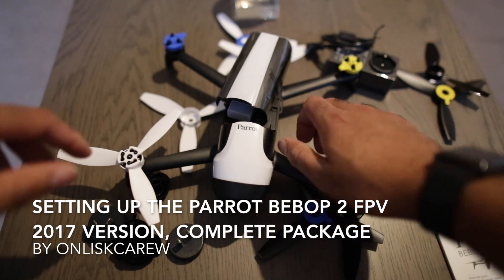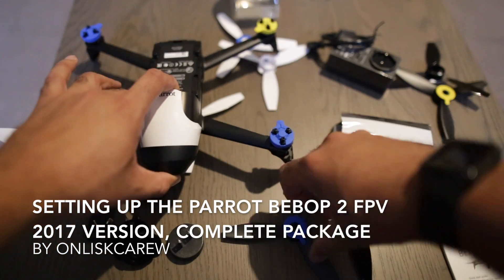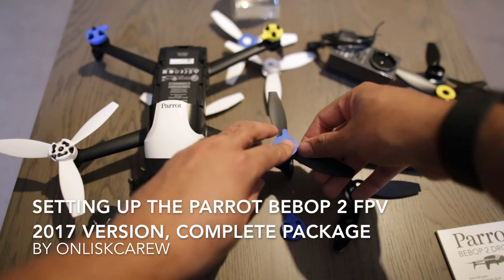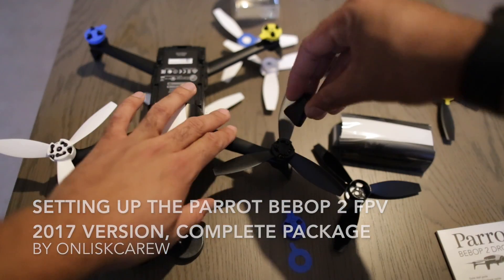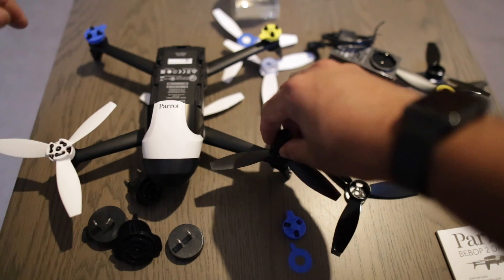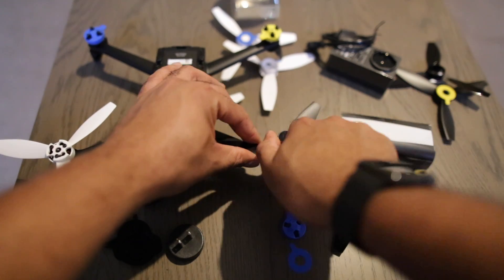I'm installing the propellers now. We take the blue one, remove this, put that in this way, remove this, then use this lock here to screw it in. Not too tight but just tight enough. I've made a mistake though because the front should be white, not black.